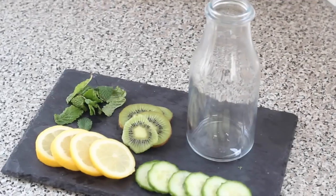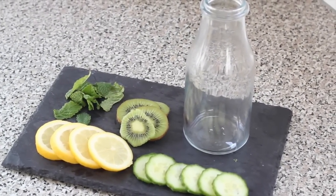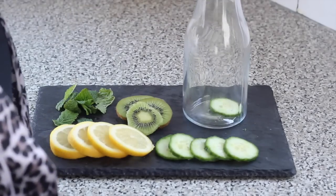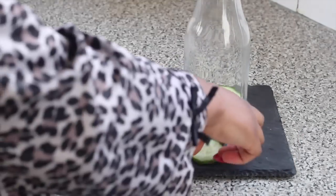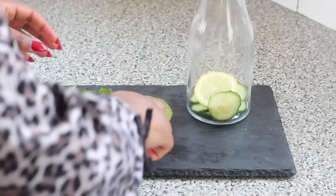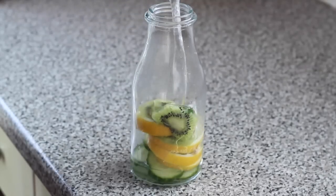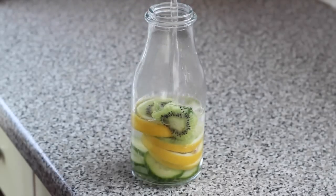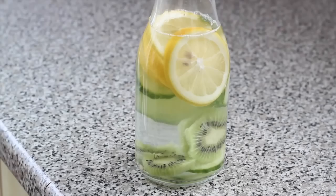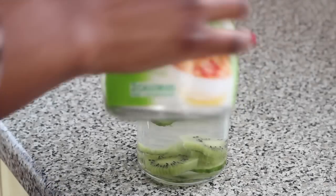Now over to our mint and citrus water. I have here a handful of mint, one sliced lemon, and half a cucumber. Just like the one before, we're going to add all our ingredients to our bottle or glass. Cucumbers are very beneficial and so are lemons — they're great for getting rid of that bloated feeling. I'm adding about 12 ounces of water, a bit of mint for freshness, and a teaspoon of stevia.